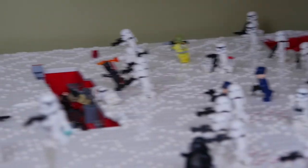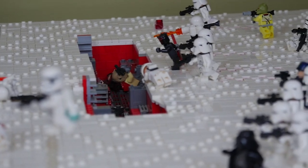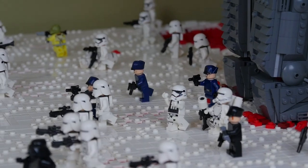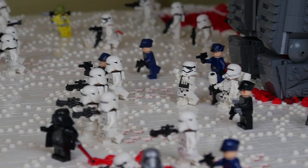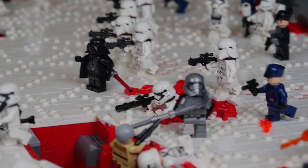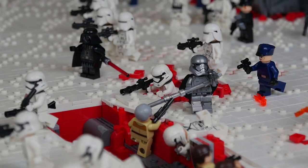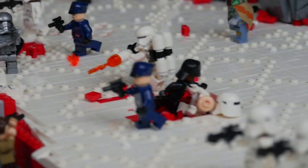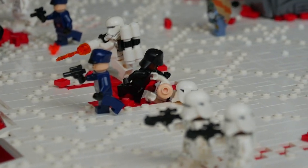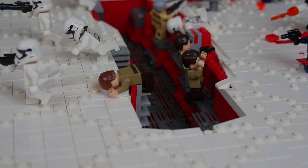We have some First Order snow troopers and regular stormtroopers, a flame trooper, and then a battle going on in that main trench. Moving down here we have a plethora of officers, more heroes such as Hux, Darth Vader, and Phasma, and then a few special unique guys like a sharpshooter in that foxhole and a flame trooper, as well as a medic — which I kind of completely made up, which really isn't even a thing.